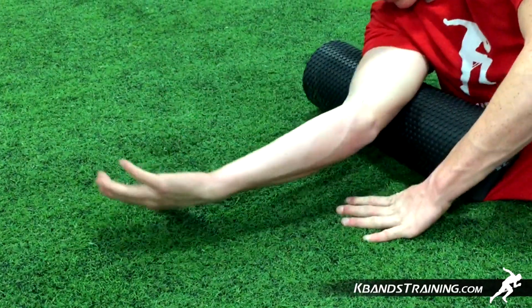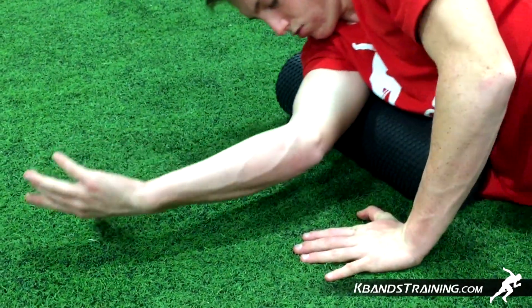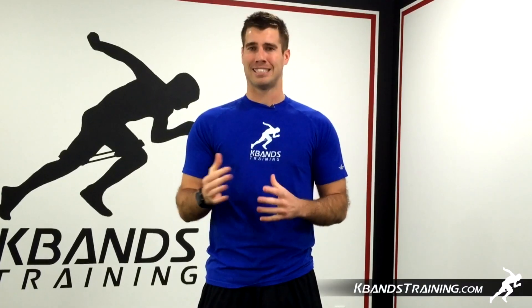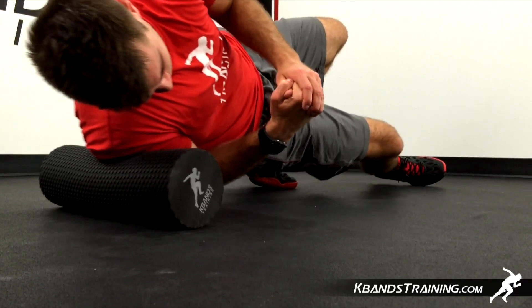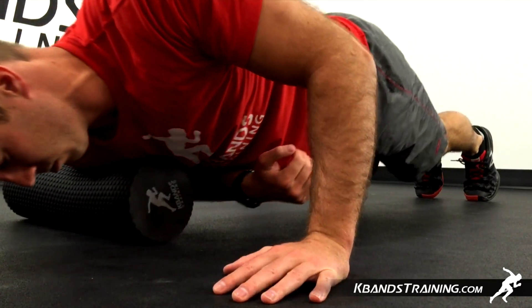If you feel a lot of pressure here you can take your weight up onto your front hand to alleviate a little bit of the weight and distribute it throughout your body. If it's just a slight amount of tension, go ahead and keep that arm off the ground and roll up and down, really bringing a lot of blood flow to the area. Combine static holds as well as one to three inch rolls on any knots that you have.